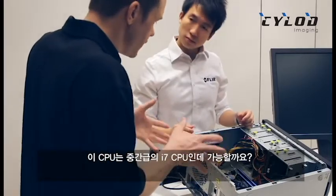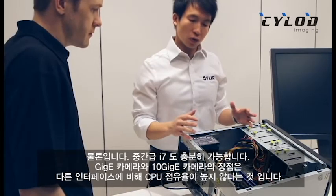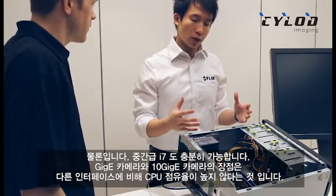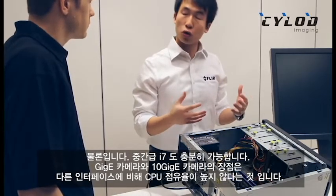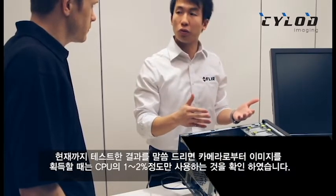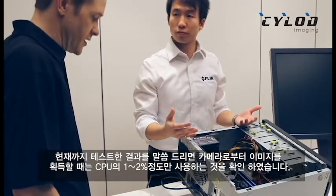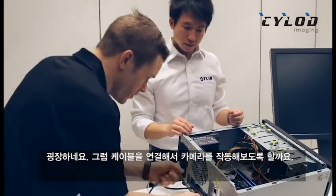My mid-range i7 CPU is just fine? Yep, mid-range i7 works totally fine. One of the benefits with GigE cameras and that interface is that it actually will not use as much CPU compared to other things. For the systems that we have tested, most of them take only about 1 to 2% CPU when you're actually getting images from the camera. Fantastic — well, let's plug it in here and fire up the computer.